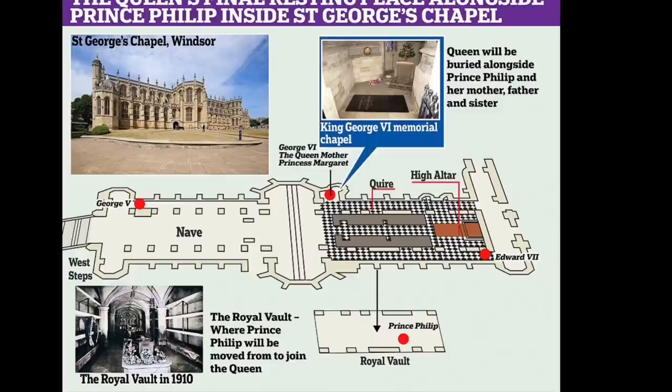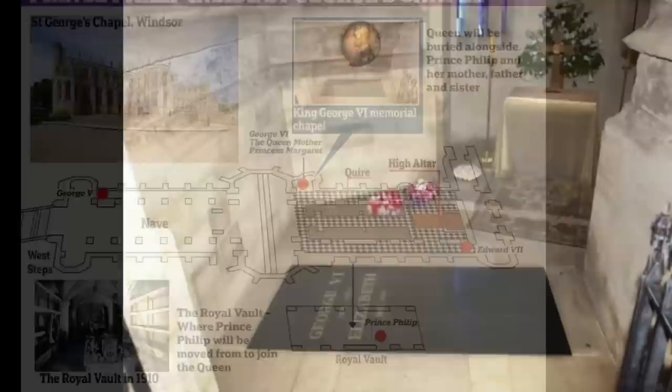Hello and welcome to another Royal Reviewer episode. In this video we take a look at the King George VI Memorial Chapel.